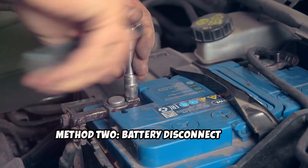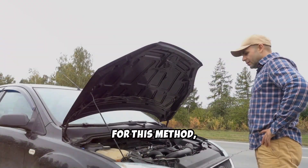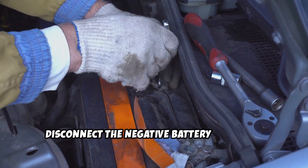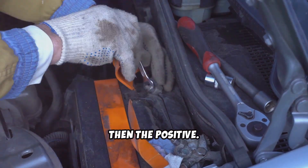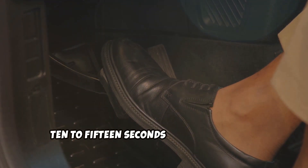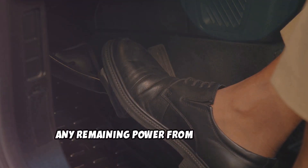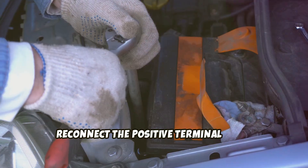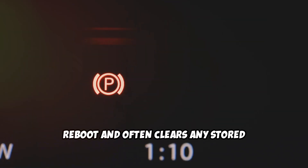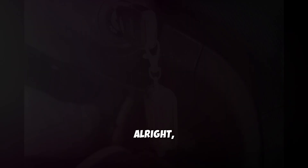Method 2: Battery Disconnect Reset. Turn off the car and open the hood. First, disconnect the negative battery terminal, then the positive. With both terminals off, press and hold the brake pedal for about 10 to 15 seconds to help discharge any remaining power from the system. Now wait at least 15 to 30 minutes. After the wait, reconnect the positive terminal first, then the negative. This forces the TCM and other modules to reboot and often clears any stored adaptive data that may be causing shifting issues.